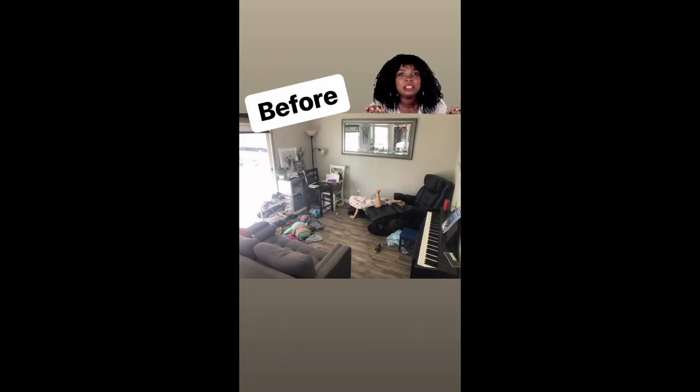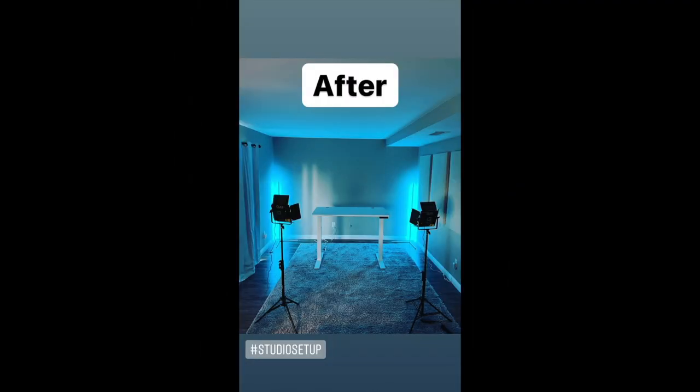Hey, what's up? Ben here from blogwithben.com and welcome to the new YouTube studio. I wanted to create a quick video to show you guys what we've been working on this past month. And I know it might not look like much, but this has really been a labor of love. I thought I'd give you a behind-the-scenes look at how we transformed this spare room in our house into our new YouTube and blogging studio.